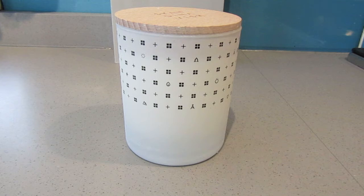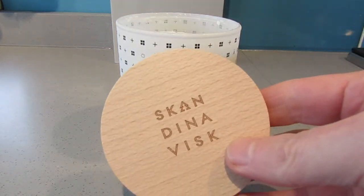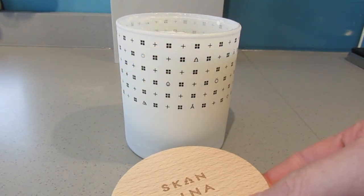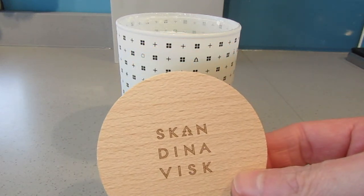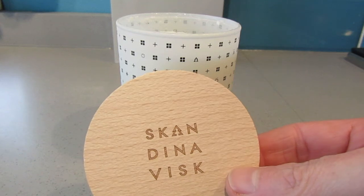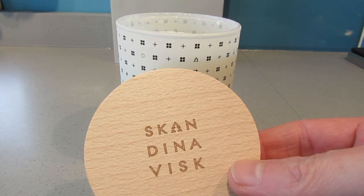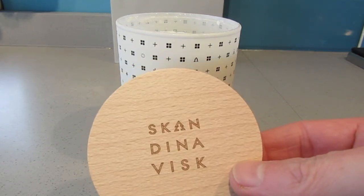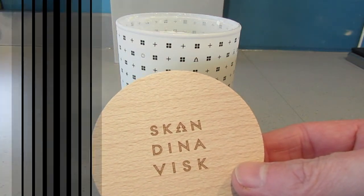This is a candle I had for Christmas — I do enjoy lighting candles. Once it's finished, the glass can be recycled, but you get these wooden lids with them; you can use them as a coaster for the glass candle so it doesn't burn your furniture. I had two of these and I thought I would utilize one as a base for dioramas in the future.